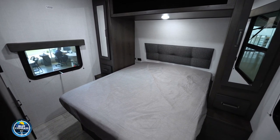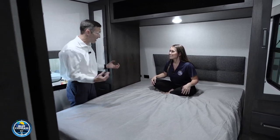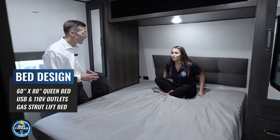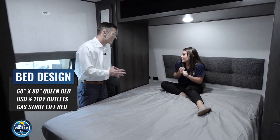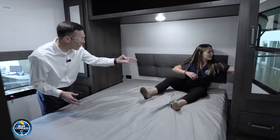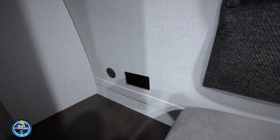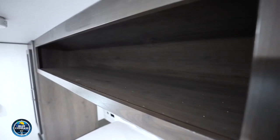Here we are in the oversized 60-by-80 queen bed living quarters. It feels really big — this is a residential-sized queen bed, just like what you have at home. You even have really convenient cubbies on both sides where you can put a CPAP, your phone, your tablet, or books. There are also USB ports on either side, plus 110-volt and 12-volt outlets right there as well, giving you everything you need on both sides of the bed.